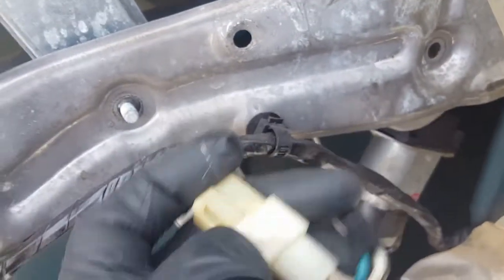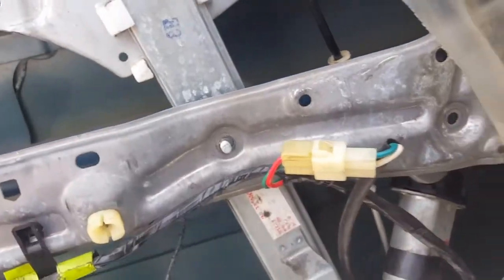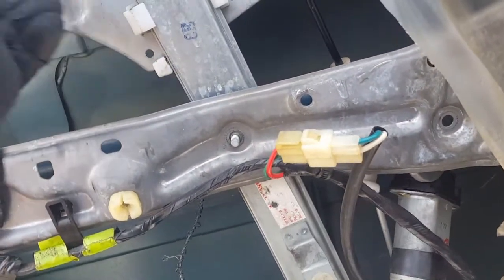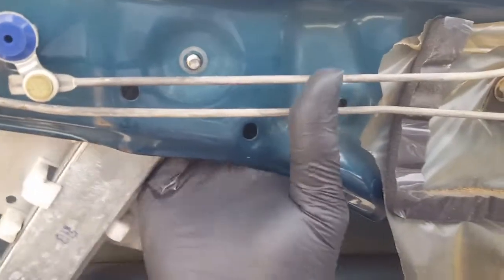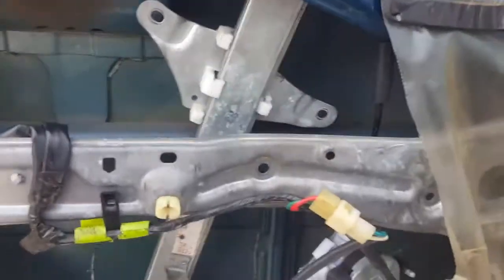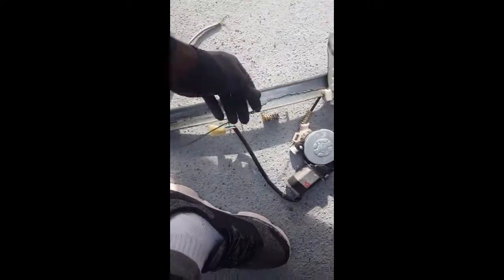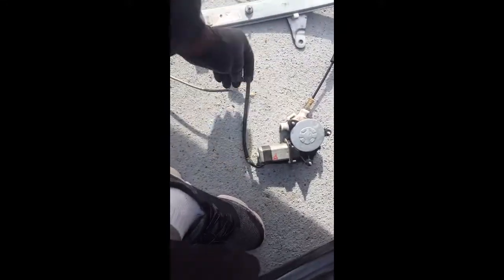We slid the window up into place with tape holding it. Push in on the little pin and the window regulator part comes out. Pull it out of the track, turn it sideways, and it comes out. Here's the broken one with the cable busted — you can see the cable on the track is all chewed up. We got it out.